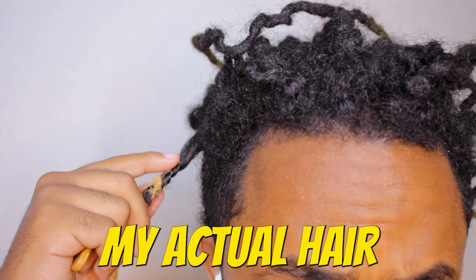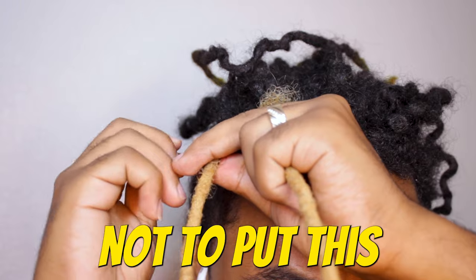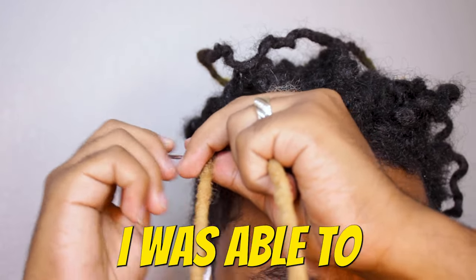I twisted my actual hair to this locks and then crochet needled it. Be careful not to put this in your nail also because that will hurt. I was able to get it done.